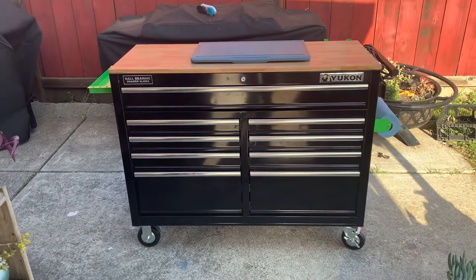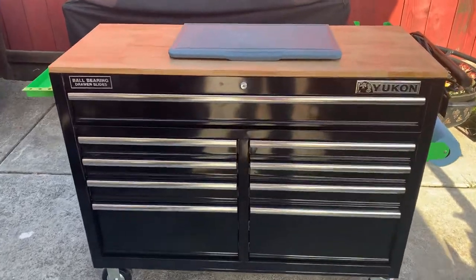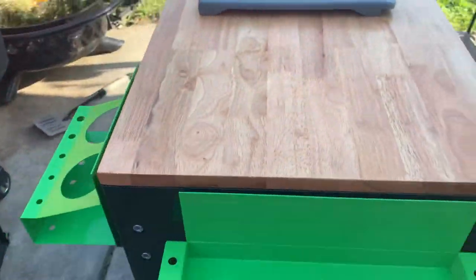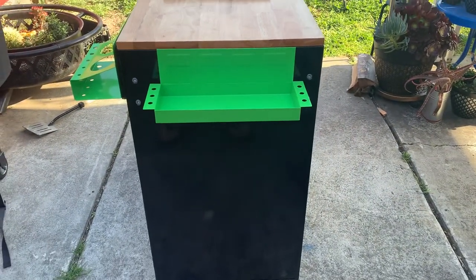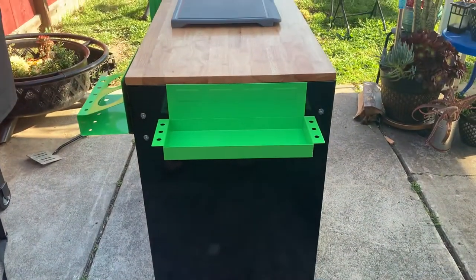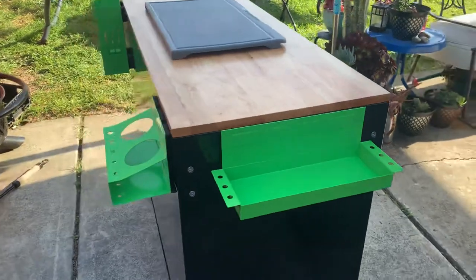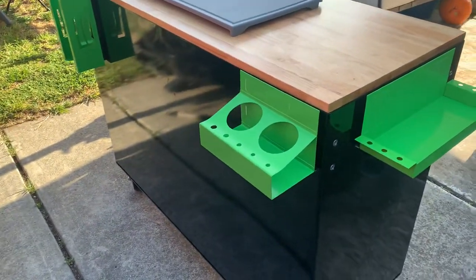I'm just going to do a quick walk-through and give you guys a look. Starting over here on this side, I've got a tray that was a screwdriver parts tray, which is now going to be basically my spice rack. On the back here we've got a tray as well.